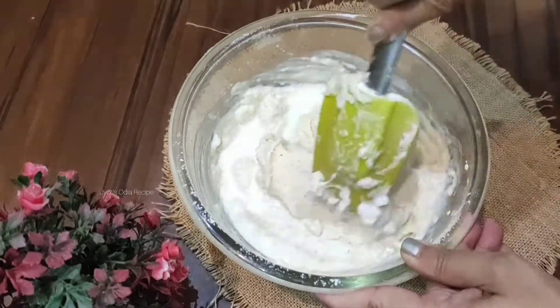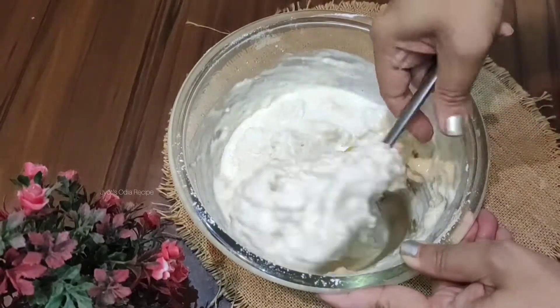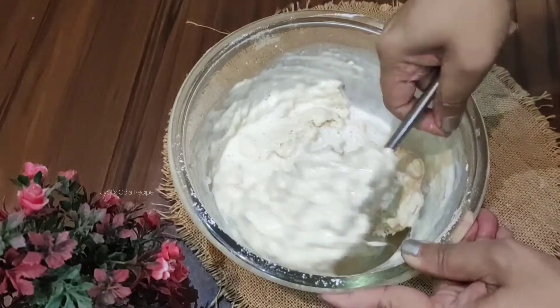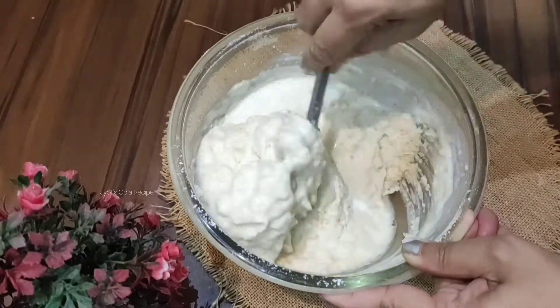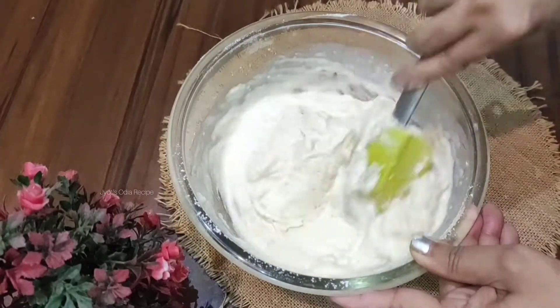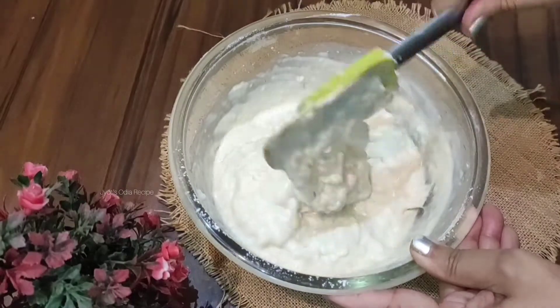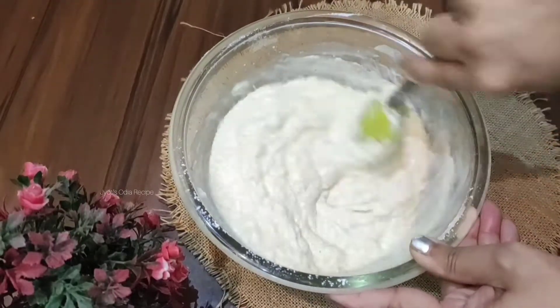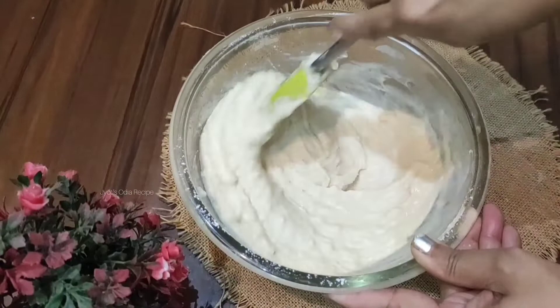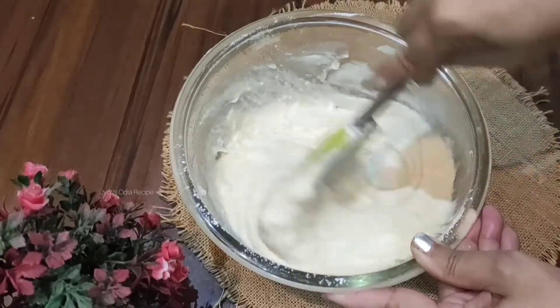Do not add too much milk at once — if you do, the cake batter consistency will be disturbed and become too thin. The cake will puff up nicely if the batter is right, but if it is too thin the cake will become dense. Make sure the cake batter is just the right consistency. Do not overmix in the processor.